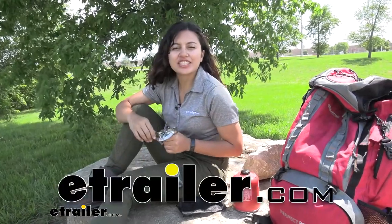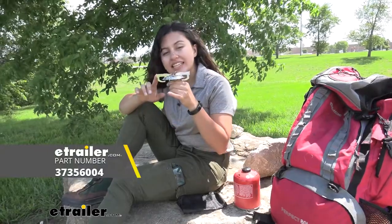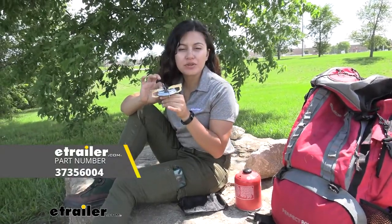Hi everyone, it's Evangeline here at eTrailer and today we are looking at the GSI Outdoors Glacier Canister Camping Stove here at eTrailer.com. This is a camping stove you might be interested in if you're looking for something that balances lightweight, portability, as well as efficiency.